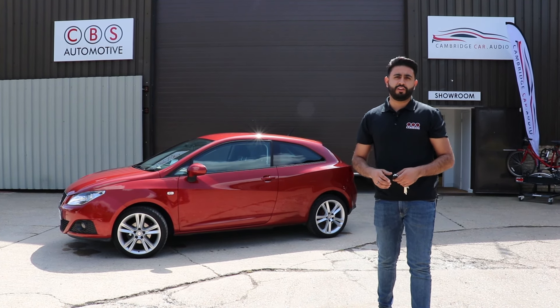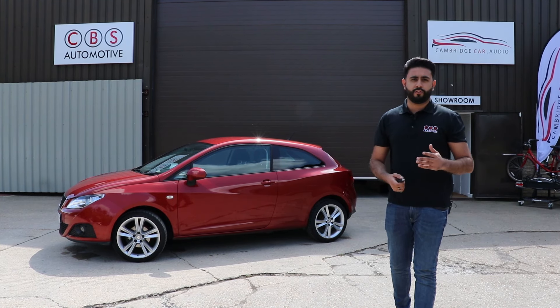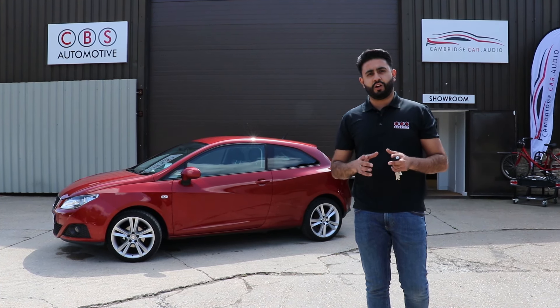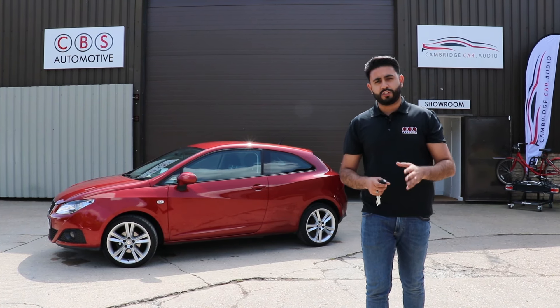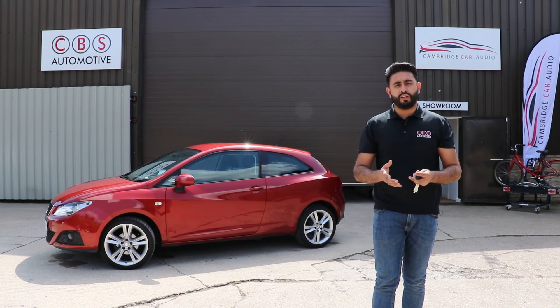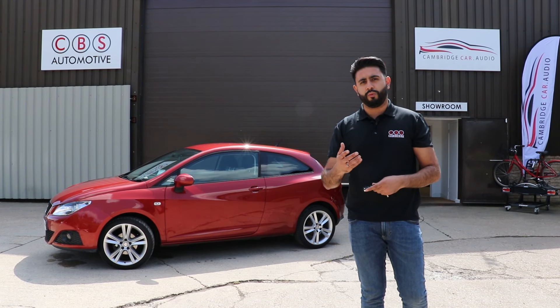Hello and welcome to CBS Automotive and Cambridge Car Audio. My name is Ardil and I'm really proud to introduce another one of our in-store videos. What we've been working on today is a SEAT Ibiza. We've upgraded this vehicle with a front speaker upgrade as well as a sub, and we're going to show you what you're going to see from a customer's perspective and a little bit more about what we've done.